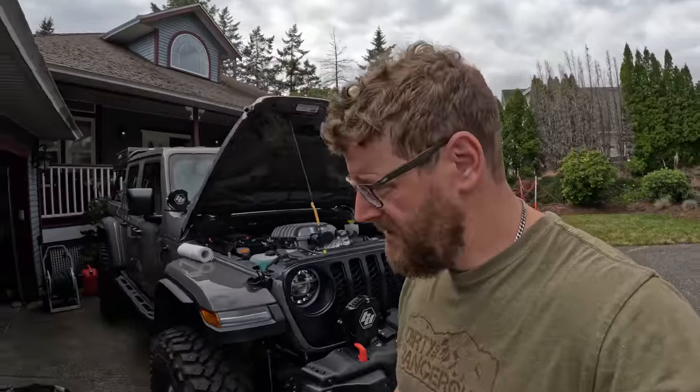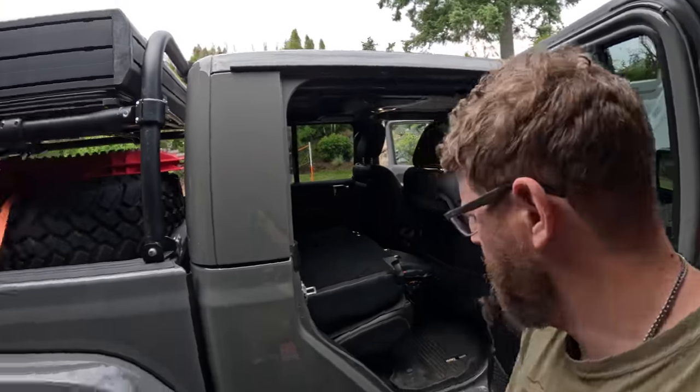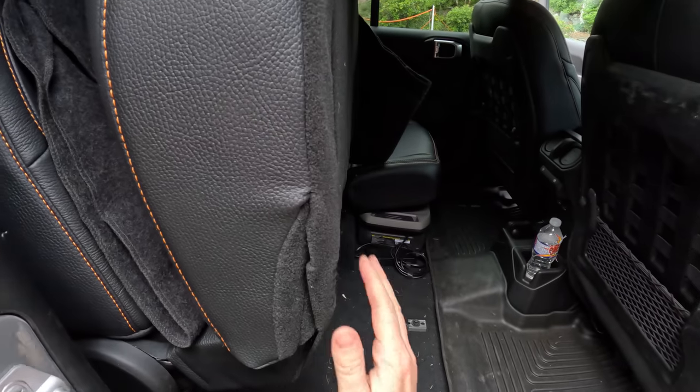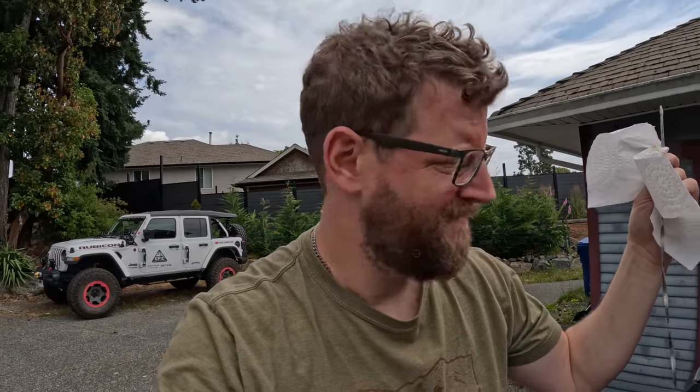Let's see how that's doing, and then we'll start loading up the Jeep. One thing I found quite frustrating with the Gladiator — the back seats don't fold flat like a Wrangler. They fold up and you get the bed space. Looks like we are about half a liter low based on our last fill, so we were just below the safe mark. We'll put a half liter in, check it — should be good. Now the oil change is done.